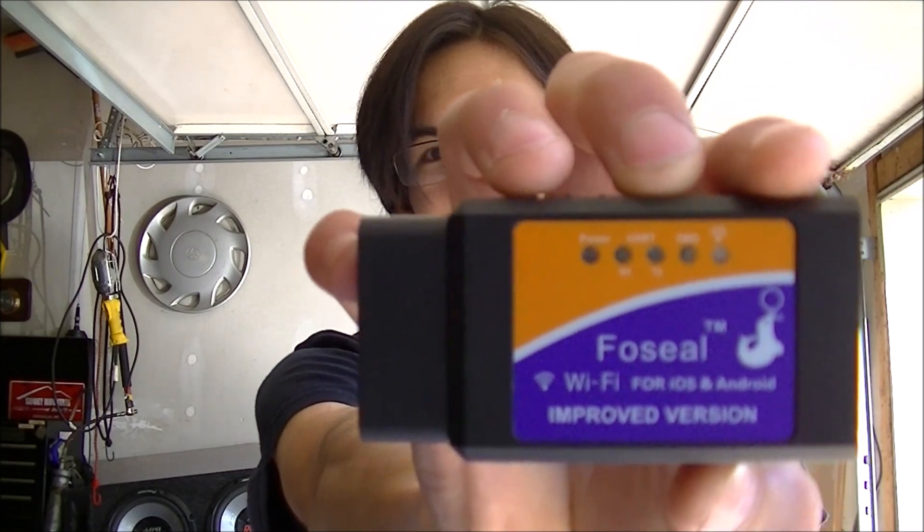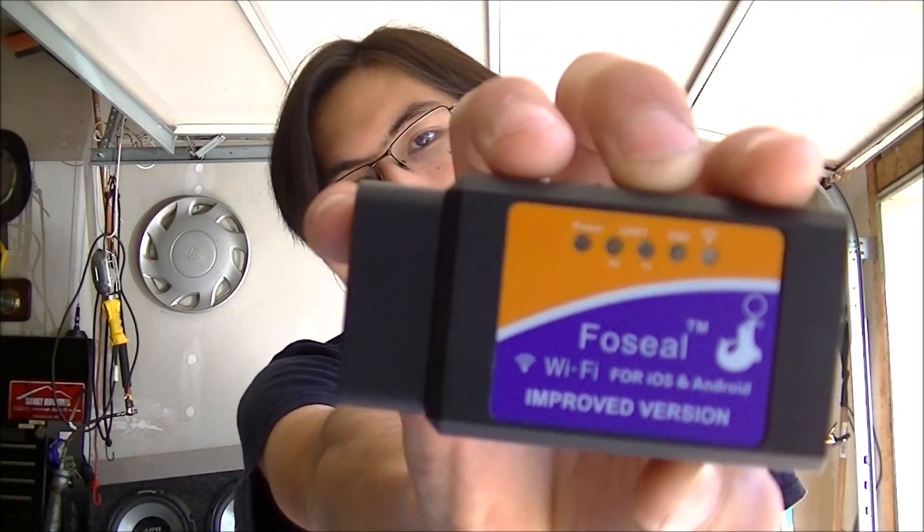It gives you a brief general diagnosis of what may be wrong. On my car, I wanted to give it a go. This is a Foseal — improved version OBD2 scanner from Amazon, for cheap. The phone I'm using is a dedicated phone for testing purposes — my old Pentax phone.